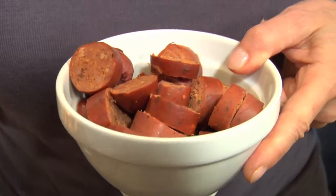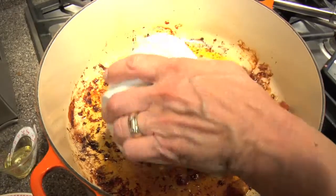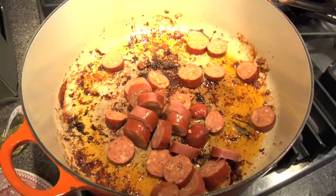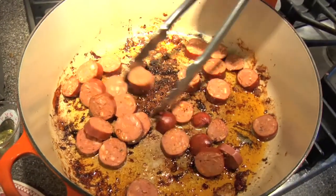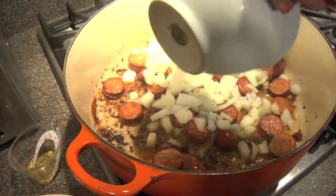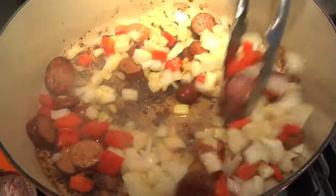Now we're going to add some chorizo sausage. Chorizo is pretty widely available these days, but if you have trouble finding it, any sort of already-cooked sausage like cooked kielbasa would be really good. And if you wanted to add an uncooked sausage, just remember you'll have to use the technique of steaming it and browning it before you slice it, then you would add it. So we're going to let that cook and brown.